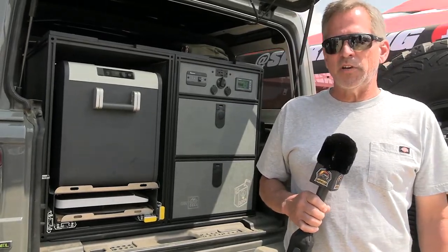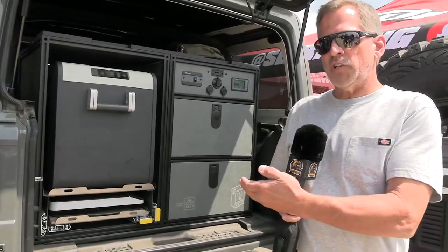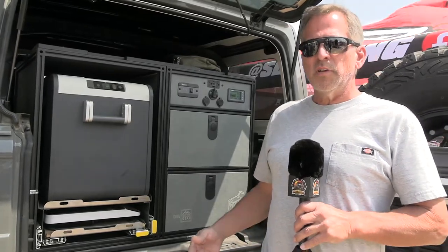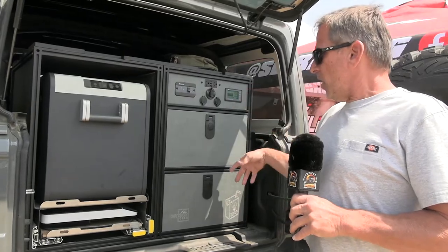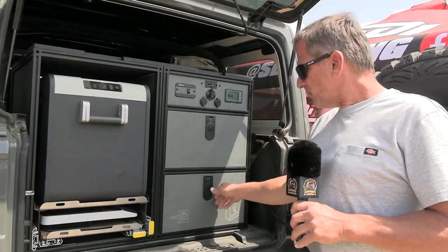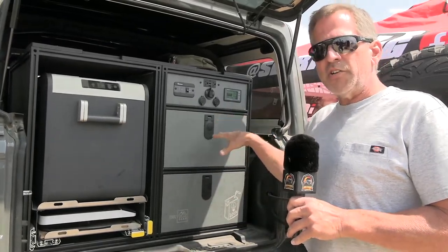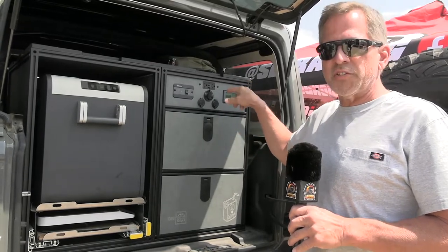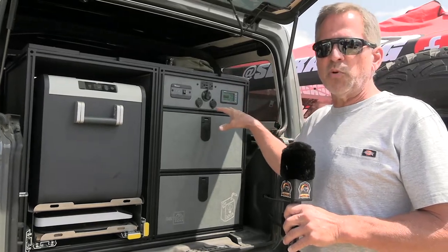Hi, I'm Rod with Dirt Box Gear. We're here at the Overland show in Loveland, Colorado displaying some of our JKU, JLU, and 4Runner storage and power solutions. In the back of this particular JLU we've got our power solution — a storage solution that has a 170 amp-hour lithium iron phosphate battery, a 2,000 watt inverter, and a 50 amp DC-DC charger that'll charge off the vehicle while it's being driven.